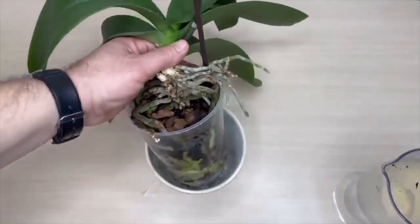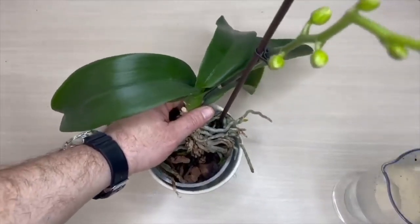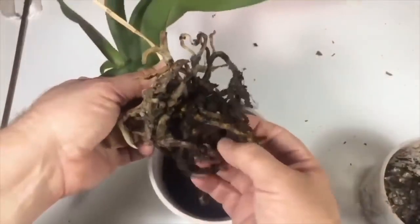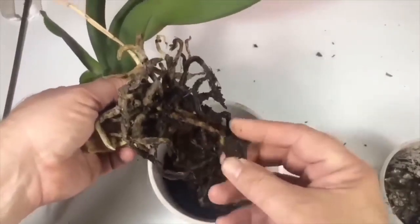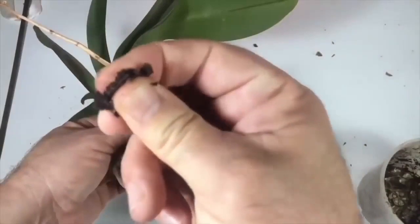When you finish watering, do not leave any water standing in the pot. Orchids open a new flower every 6 months. When the first flower fades, remove the sponge while taking care not to damage the roots.